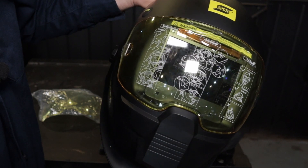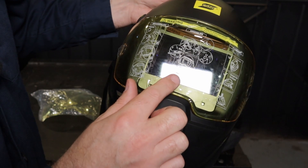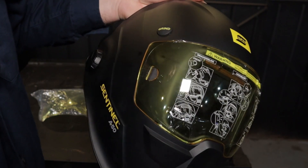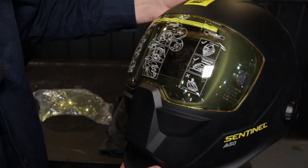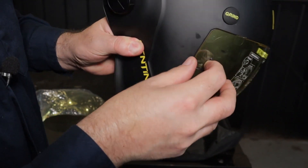ESAB has stated that if the helmet is used with high voltage MIG or flux core, the cover lens may distort from the extreme heat. I like the fact that you can remove the lens without removing the filter — just press down on the half moon and unclip the other side.